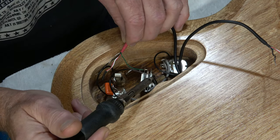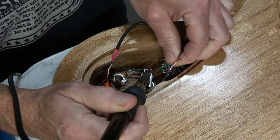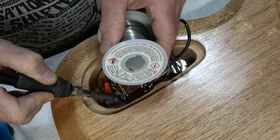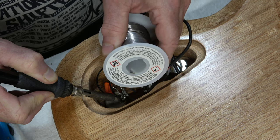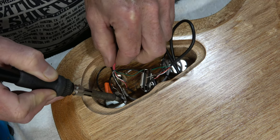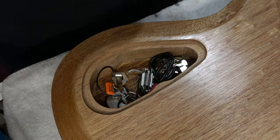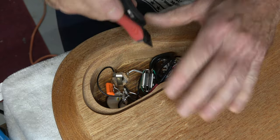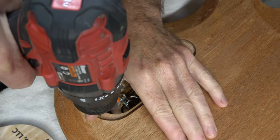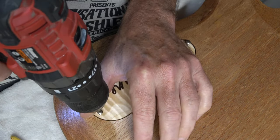I'm using chrome knobs that have a set screw that tightens against the solid shaft of the pots. Now I can solder the signal wire from each pickup into the appropriate lug on the switch, and then the ground wires to the back of the pots. Finally, I can put the control cavity cover into place, drill the pilot holes for the mounting screws, and then screw it into place.